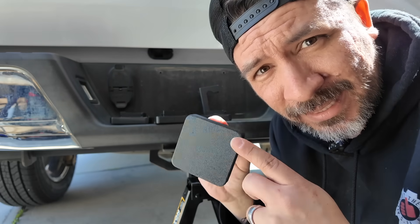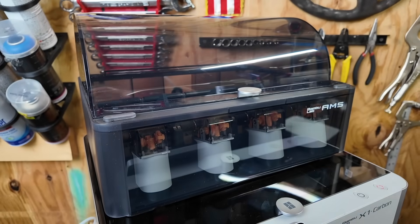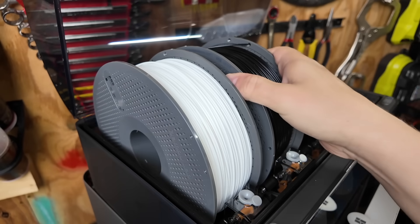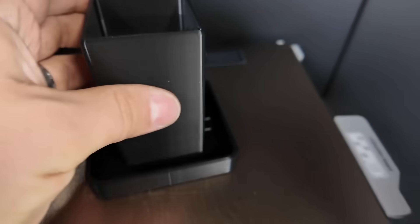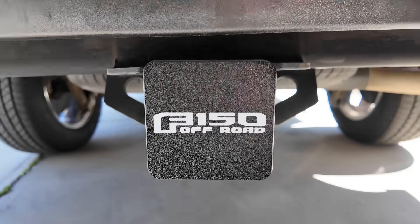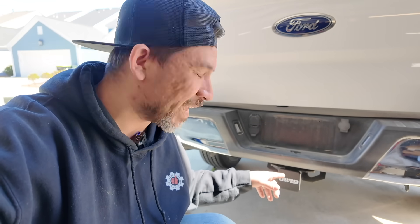With the X1C you can also 3D print parts in up to four filament colors using the AMS system. We loaded it up with white, black, and red ASA filament and printed a new hitch plate cover. The result looks great and we know with the ASA it's going to last.